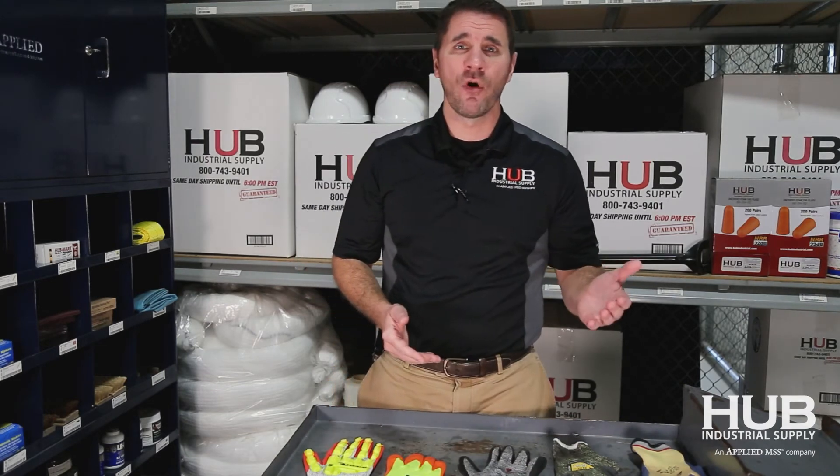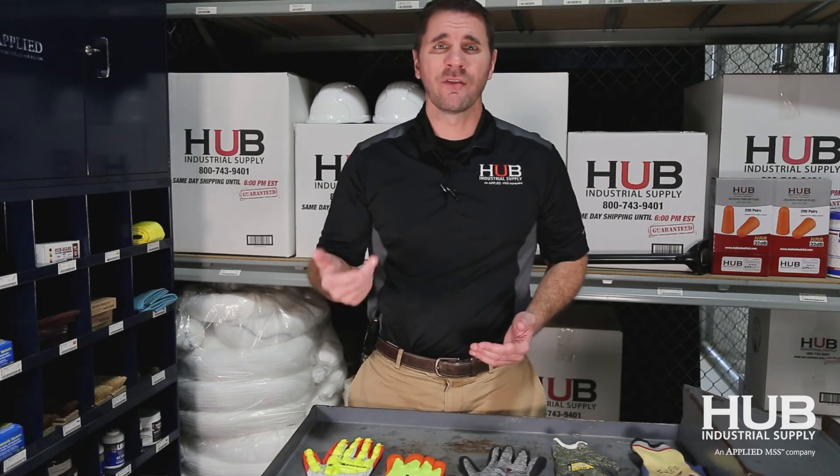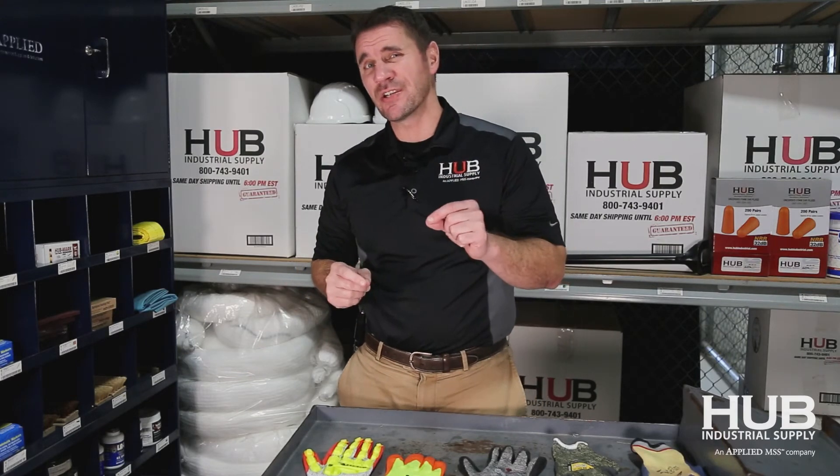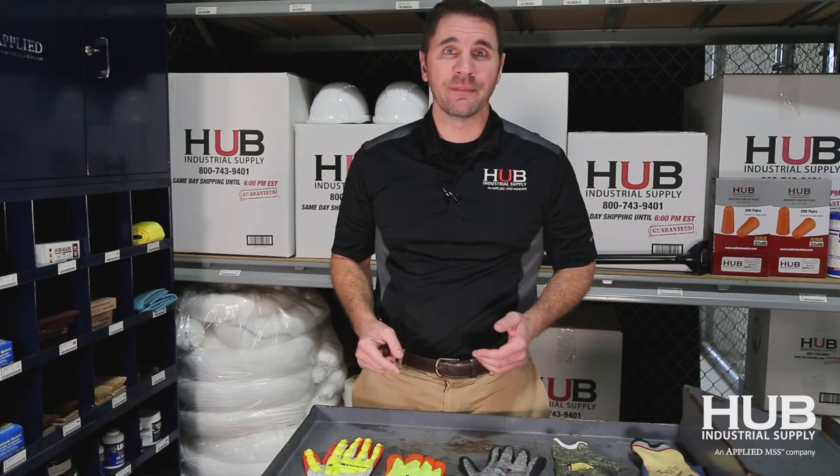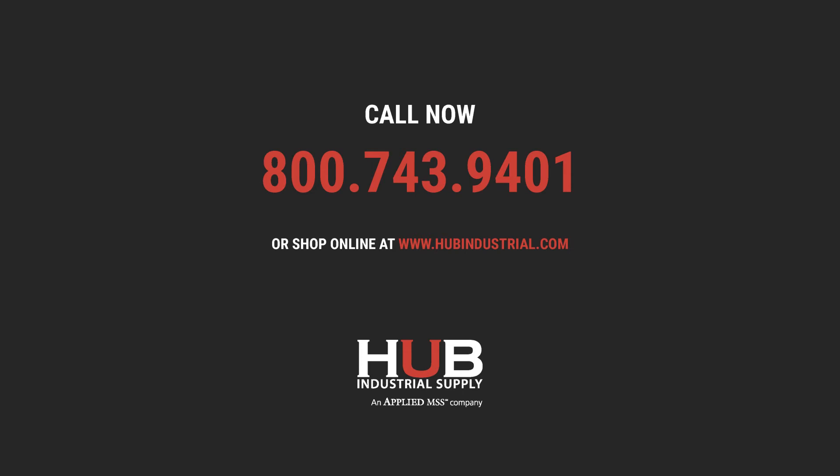Here's the good news: test the gloves, and if it works for you, it doesn't matter if it's Kevlar or HPPE. A cut-level glove is a cut-level glove. What you're really looking for is optimal performance and comfort for your team. Nine times out of ten, unless you're in a situation that requires heat resistance, the HPPE is going to win every time. So that's our tip of the month from Hub Industrial — it doesn't really matter what the cut-level material is as long as it works for you and it's comfortable for your team. Have a great year. We'll see you next time.